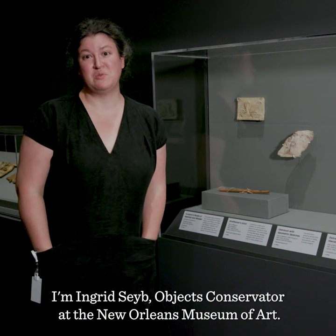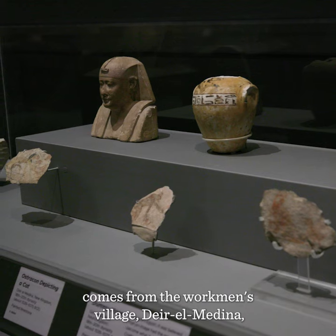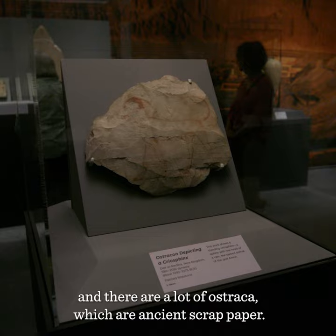I'm Ingrid Seib, Objects Conservator at the New Orleans Museum of Art, and this section of the exhibition comes from the workman's village, Dier El Medina. There are a lot of ostraca, which are ancient scrap paper.